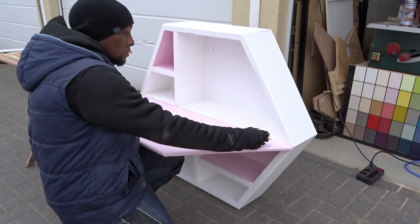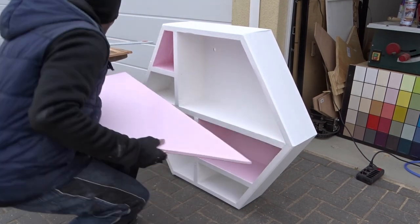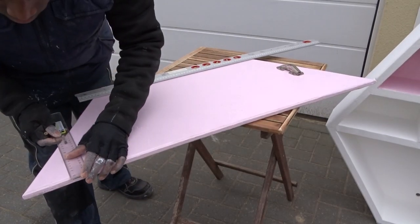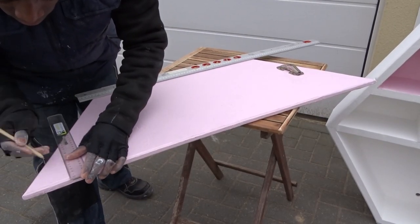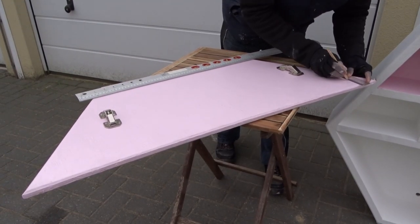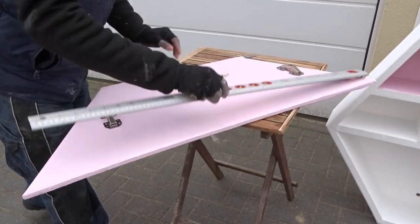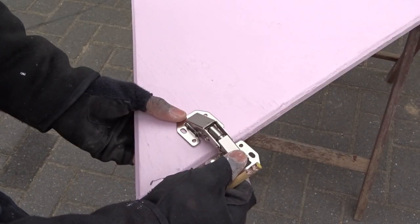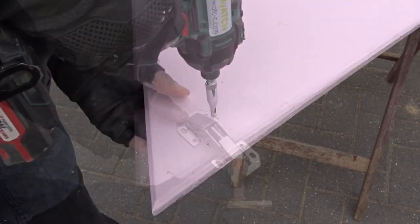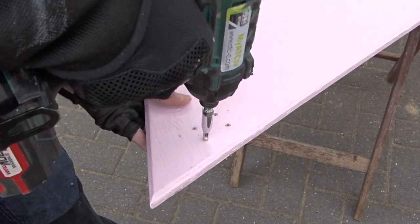When the doors are all dry, it's time for me to create the placement for the hinges. I'm going to be using some normal hinges that you can find at your local home store. But those ones, to properly close the doors, need to be placed at 2.5 cm from the edge. To properly place them, I am first taking the mark, then pre-drilling to add each screw.